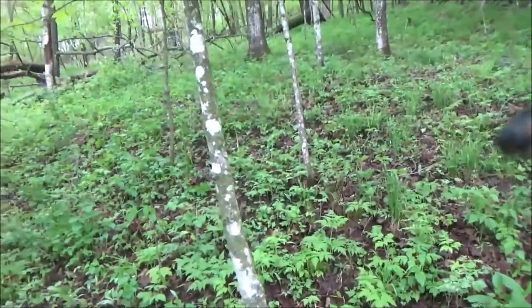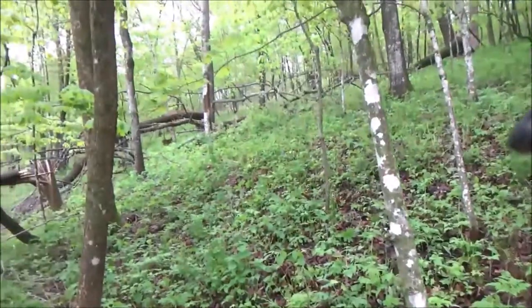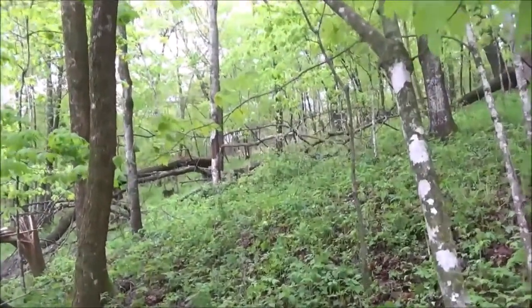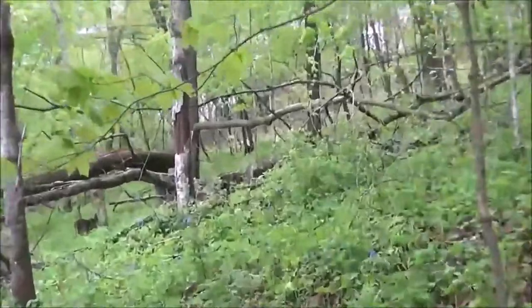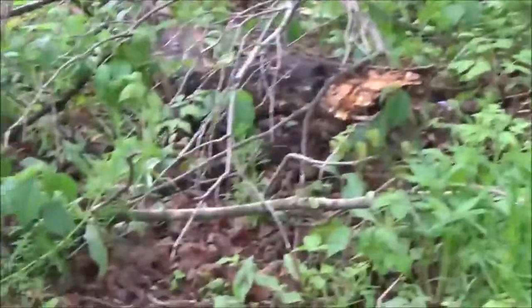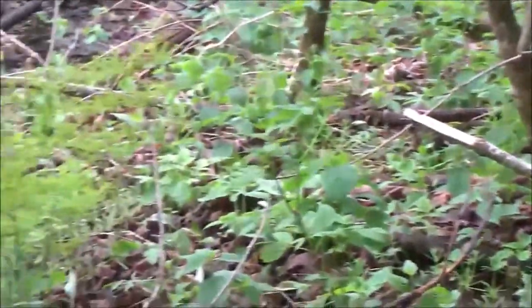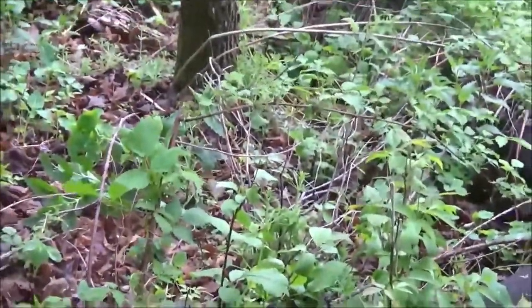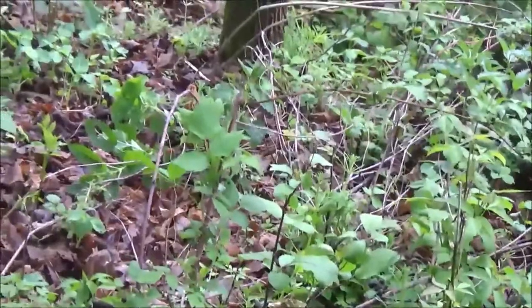We're going to keep looking up and down these banks where we found that last one. Of course, you've got a dead tree right there with the bark falling off it — that's where we found them. So we're covering this bank here. It's pretty slippery in the woods since we just got all that rain, so it gets pretty slippery going up to the peak. We'll wait until it dries out, probably tomorrow.